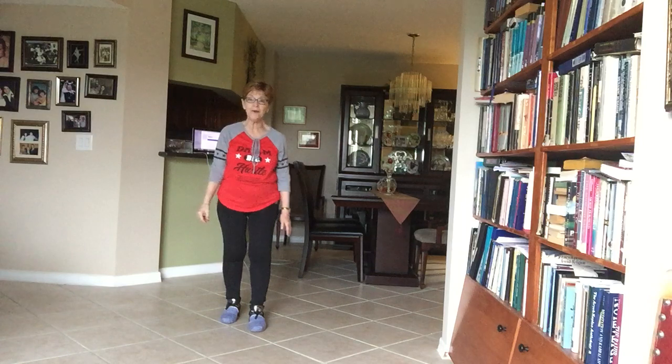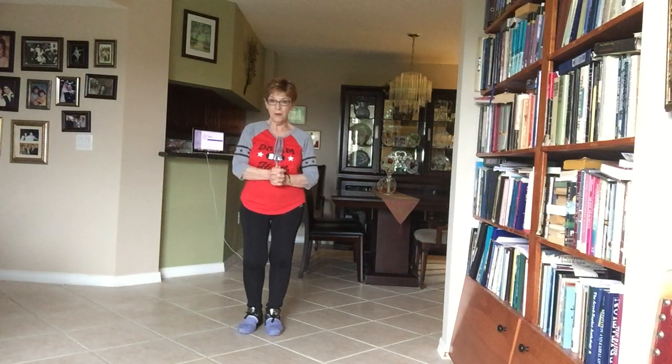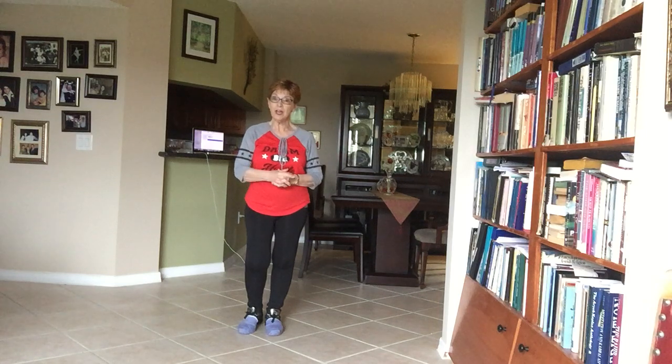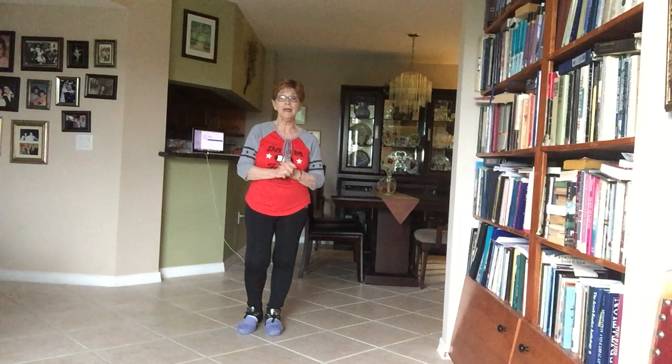Hi, this is Helene Norman. I'm going to walk you through a tango called El Chocolo Tango. It's done to Nat King Cole's Kiss of Fire, and it's a two-wall dance, 32 counts, beginner level.